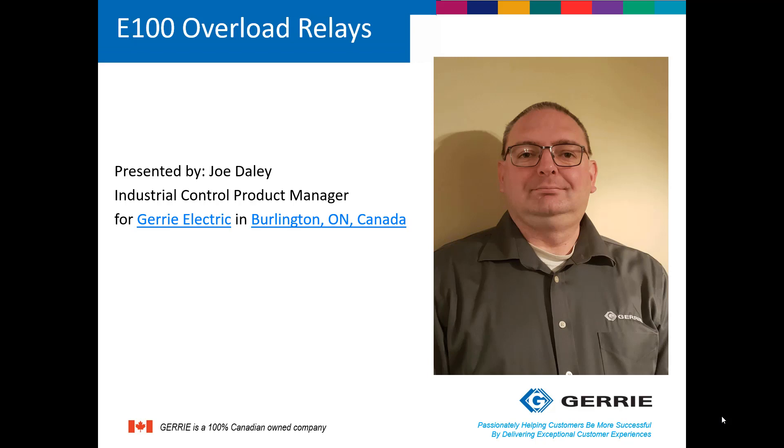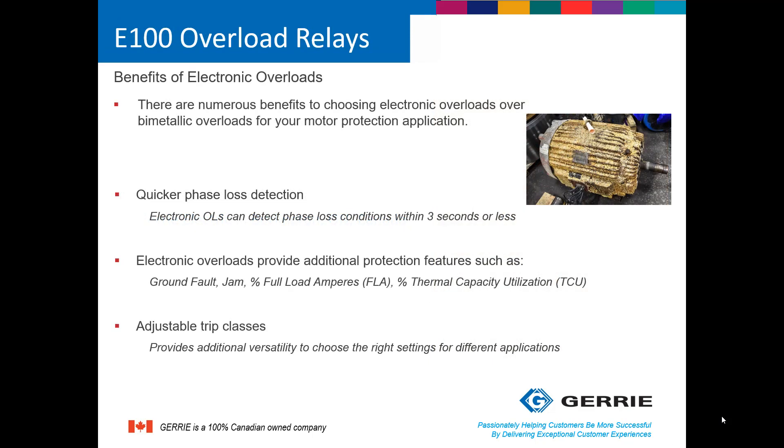Hello, my name is Joe Daly. I am the Industrial Control Product Manager at Gary Electric, and today we're going to talk about the E100 overload relays. Before we get into the E100 overload relays and their features and benefits, let's talk about overload relays in general.